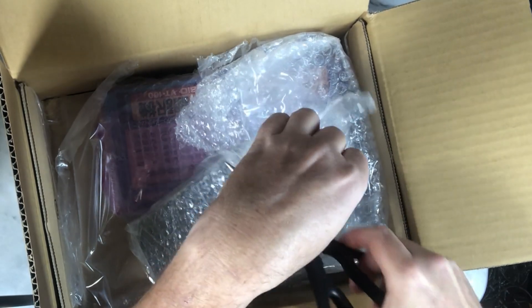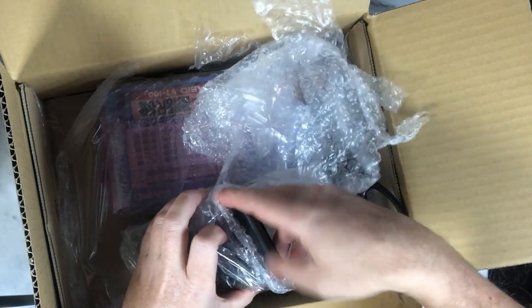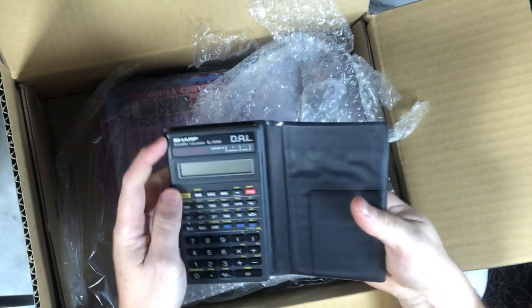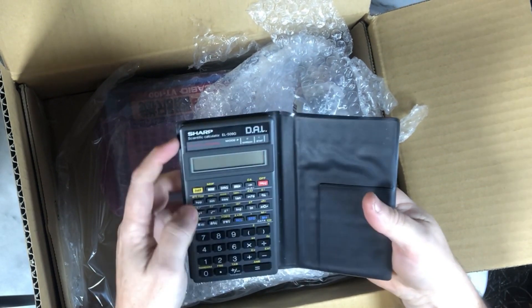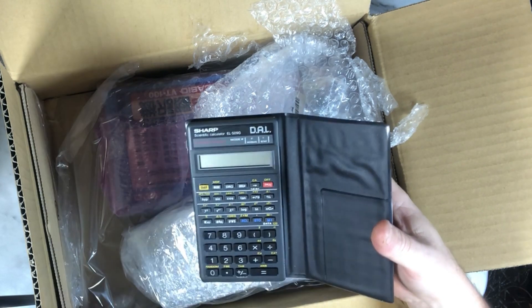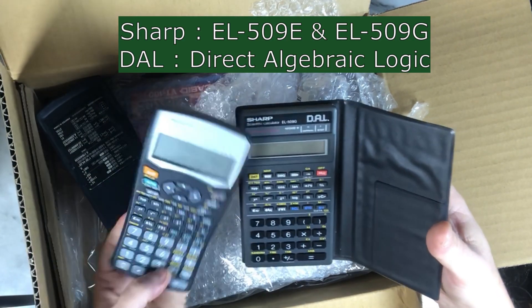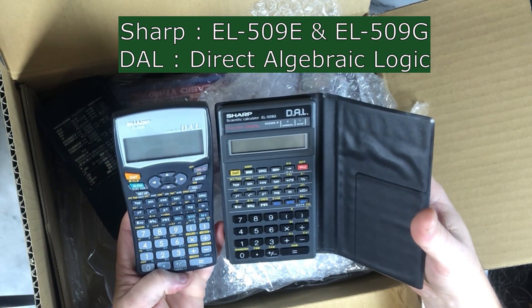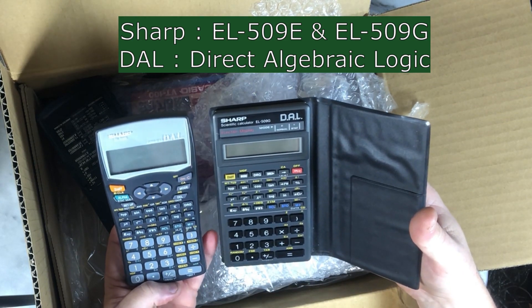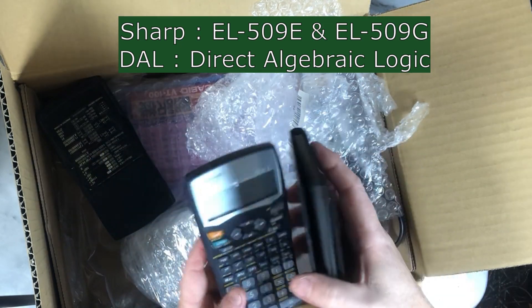Another Sharp. No batteries. This one is more interesting than the previous one. Both are marked D-A-L. I guess you know what it means. I will check it.